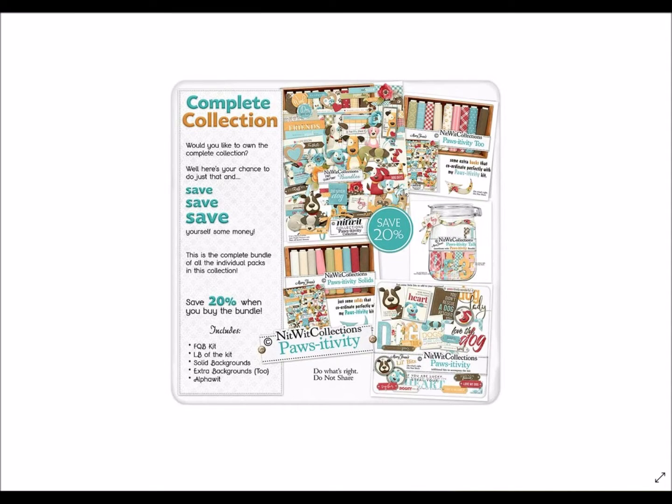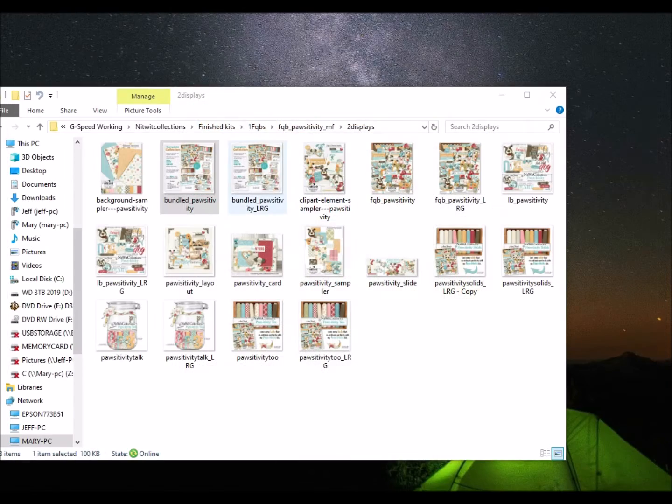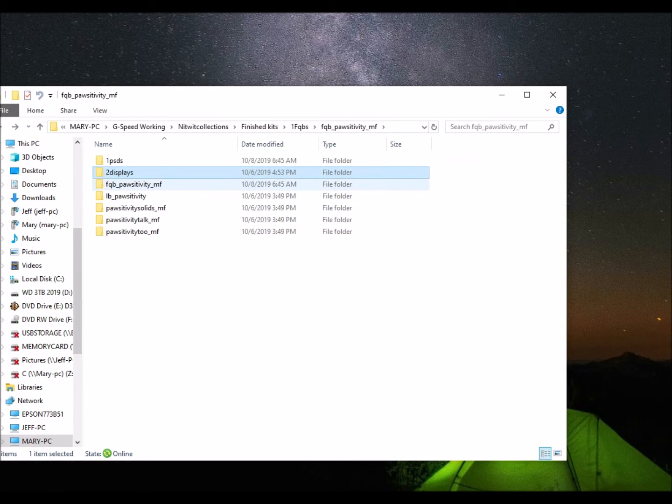Whatever it is, for all you out there that are dog lovers, and we happen to be as well, you are going to really enjoy this collection. This is our positivity bundled collection. You get all five products all in one purchase, and you do save 20% versus purchasing them individually, so certainly something you want to look at if you're going to enjoy this kit as much as we are.